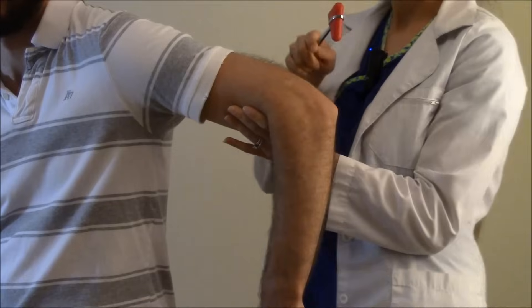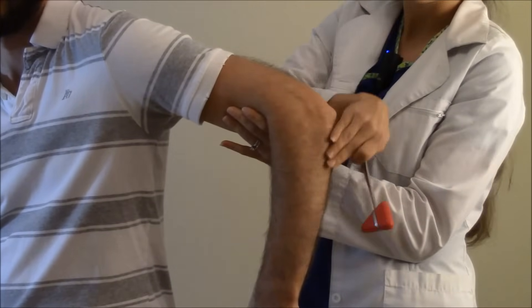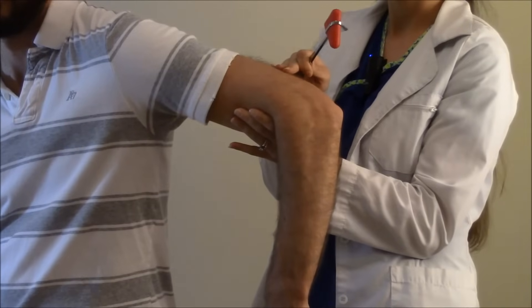What we're going to do is take the hammer and just briskly hit on that deep tendon, and what you'll see is extension of the forearm and a slight contraction of the tricep.